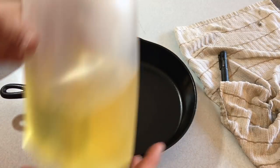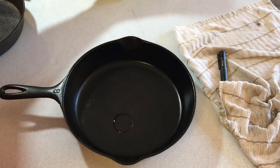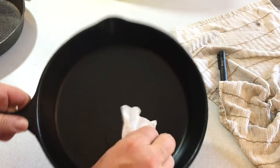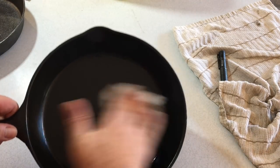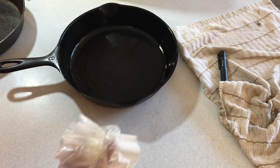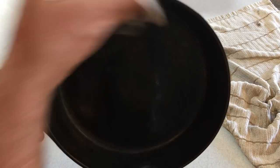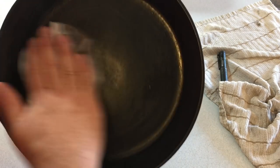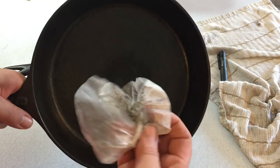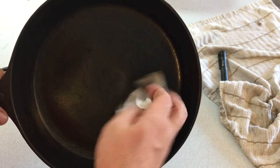Here's a quick tip for when you're oiling up your cast iron — I'm using one of my older Wagner Wares here. Use a coffee filter to spread your oil around. It doesn't leave the fibers that you'd get from a paper towel or even a dish towel, because the coffee filter doesn't break down.